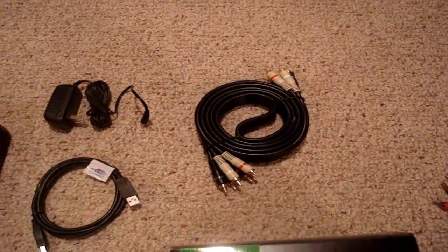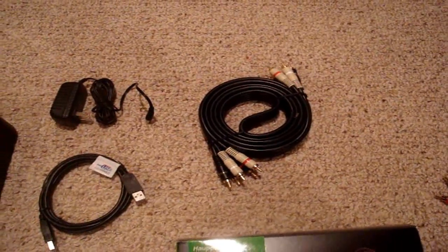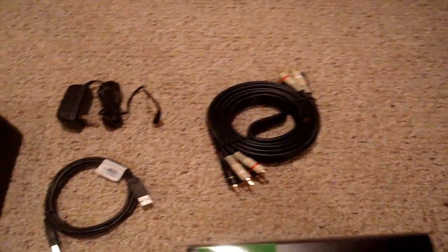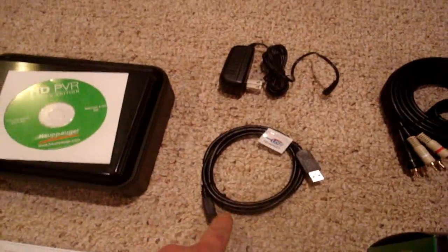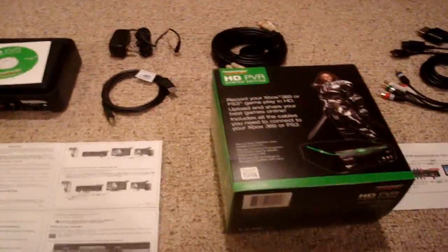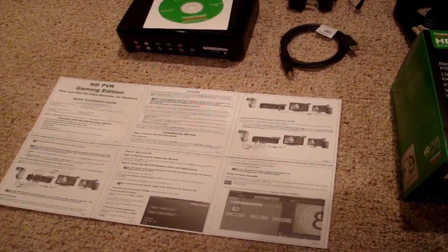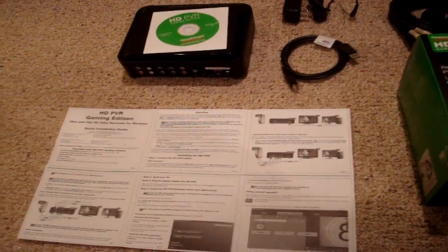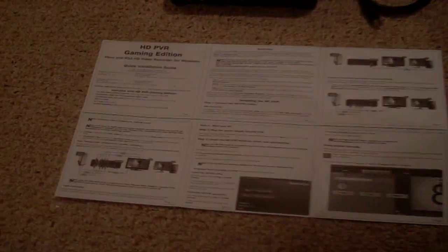Also comes with a double-ended component cable. This goes from the Hauppauge HD PVR Gaming Edition to your television to get 720p or 1080i video — stick with 720p, it works great. You also get the power cord, a USB cord that goes from the Hauppauge to your computer or laptop. Comes with updated software. You can upload the raw file directly to YouTube if you don't want to edit. If you're an editing junkie like me, I use Sony Vegas 9.0C — stick with 9.0C.